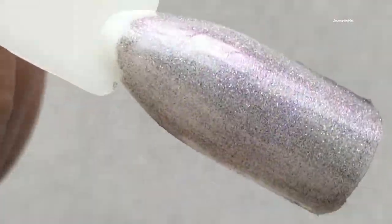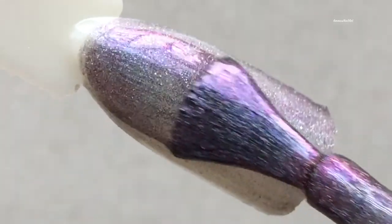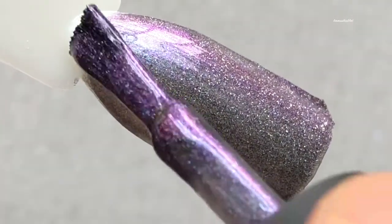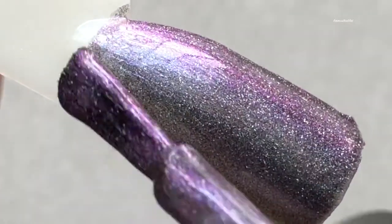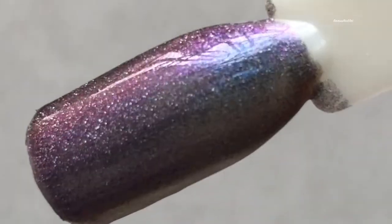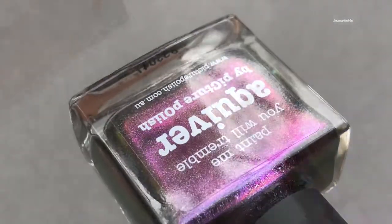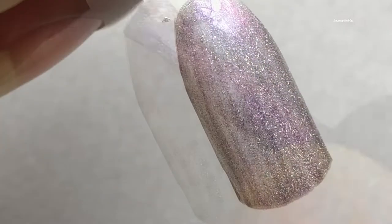First up is Serendipity. As you can see, this is like a purple, then pink and blue color shifting, and also there is a kind of gold color shifting. The application is really smooth and the Picture Polish brushes are just awesome. It actually doesn't need a black base or a top coat for that really shiny and smooth look.